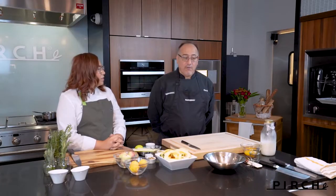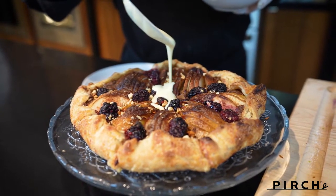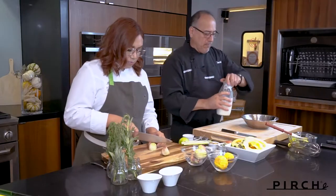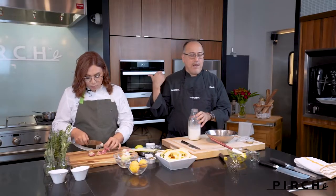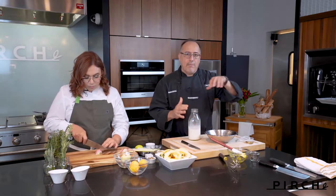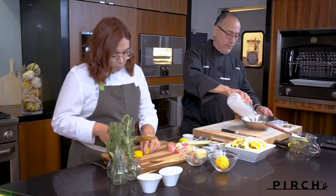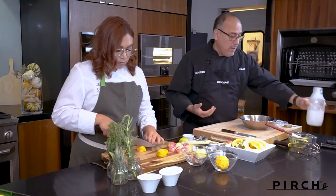First off, we have a crème anglaise — beautiful, velvety, delicious. We'll be doing that sous vide, and it's going to take approximately 50 minutes. All I have to do is lightly mix my ingredients together, put it in our sous vide bag, pop that in the oven at 180 degrees for 50 minutes, and agitate the bag maybe once during cooking. Once that's done, I throw it into some ice water to bring it to a cooler temperature and pop it in the refrigerator, maybe overnight.